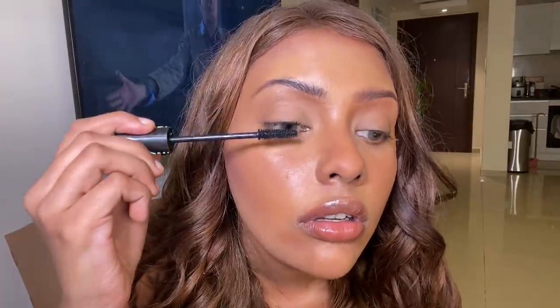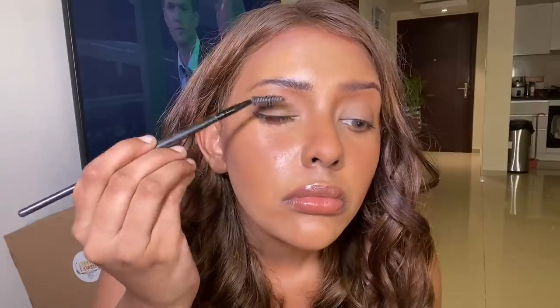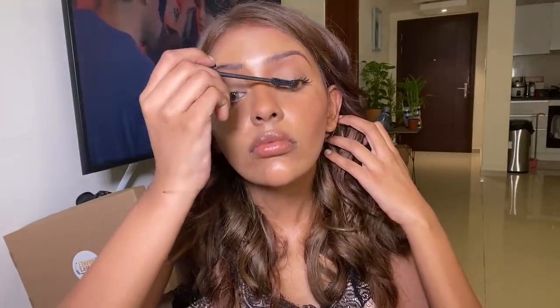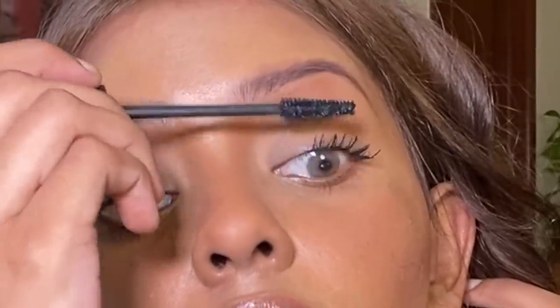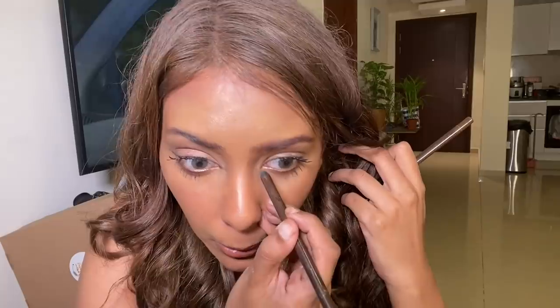These days I'm more of a Too Faced Better Than Sex person, but screenshot this and get the Essence mascara at the drugstore — it's so inexpensive, black, thick, and makes your lashes super fluffy. Go back in with a spoolie to brush out the lashes to make them longer, fluffier, and separated. Then I used a Jacqueline Hill Morphe palette with a rosy silver eyeshadow on the lid, and a dark pencil pulling in the inner corner of my eye — cats have very elongated inner corners, so focus there.